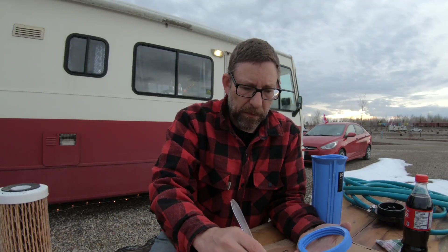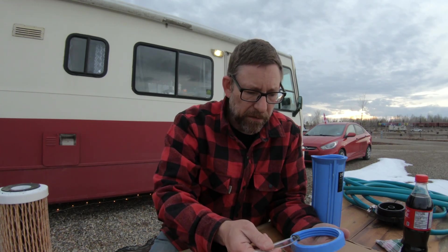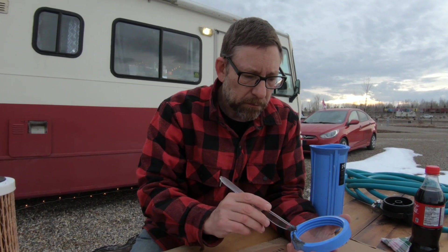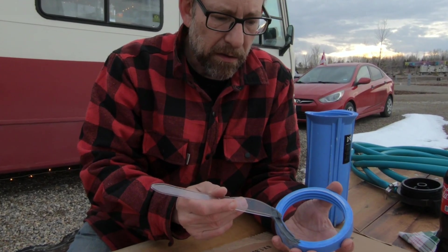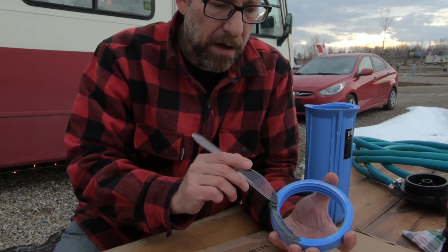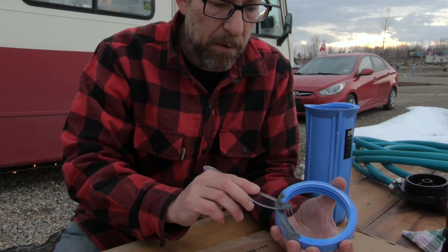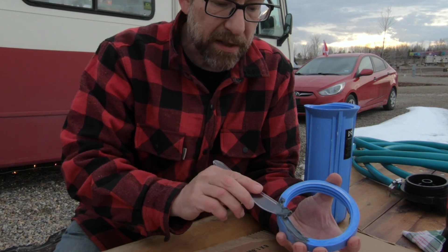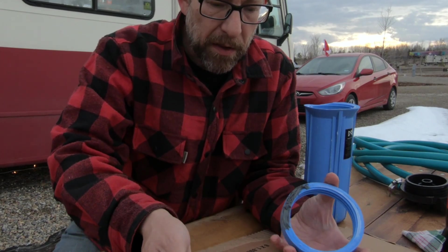I used JB Weld — not the motorcycle version. I went to my mechanic and I said, do you think I can find a replacement for what broke? And he said your best bet is probably just to use JB Weld. JB Weld's been around for a long time, tried and true, and that repair was perfect — it lasted the whole time I needed it to last.